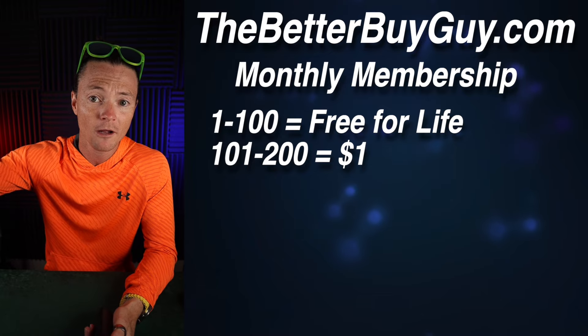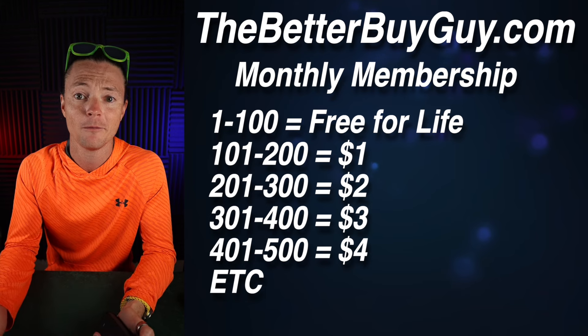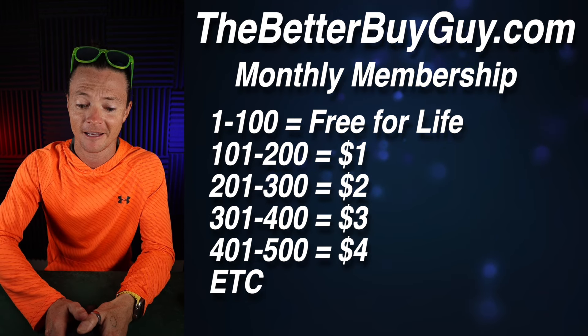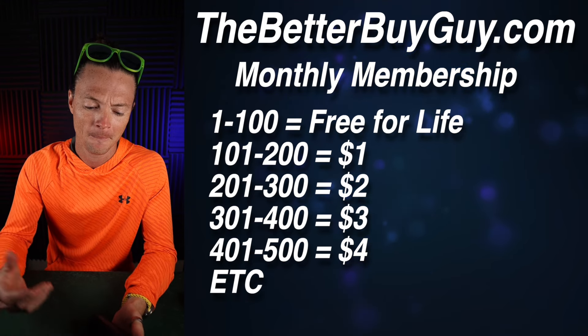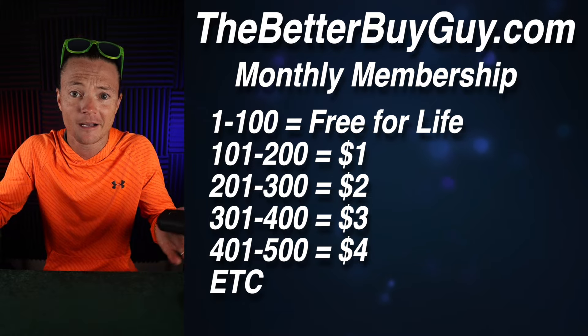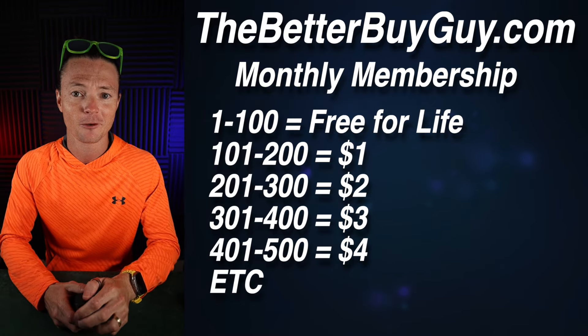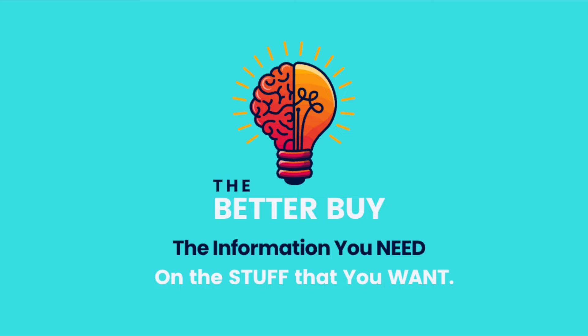It's already just a ton of fun. So come check it out. The first 100 members are free for life. After that, it is a monthly membership of a dollar for the next 100, and I'm increasing it by $1 for every 100 members. So the sooner you get in, the better membership price point you lock in. And it's going to be a lot of fun — you're going to wish you were in there sooner. You can always cancel after just a month, and it's like a buck if you joined later. Definitely worth checking out. Hope to see you there. Have fun, and I'll see you in the next one.